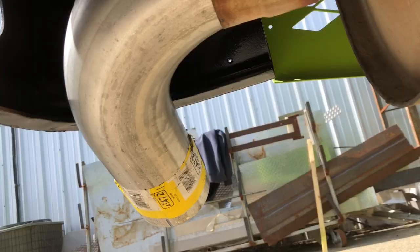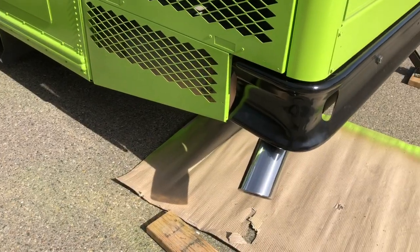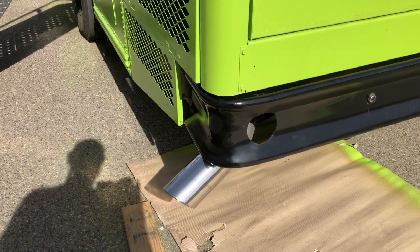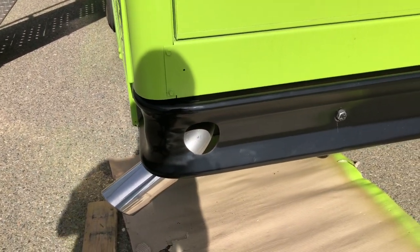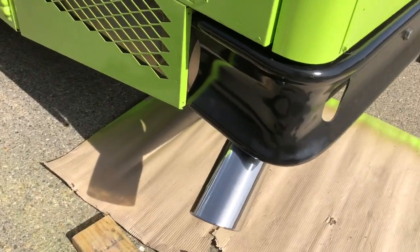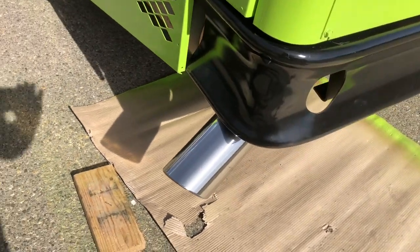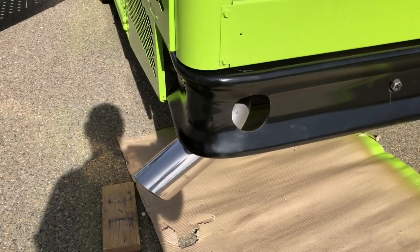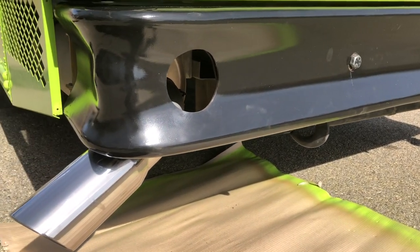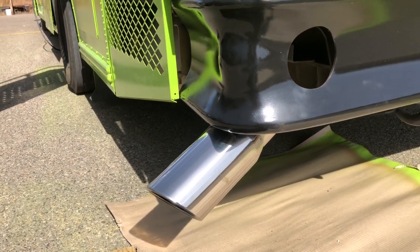I don't want it to drag and get torn off when I go through a dip, which is pretty sure why they picked it clear up into there. I love the way this looks just like it is. I'm going to cover that hole — it's going to have a heart over top of it — but I think I better push that tip halfway into the bumper to keep it from getting scraped off when I go through a dip. If I push it in halfway it'll be about the same level that the drag hooks would be at.